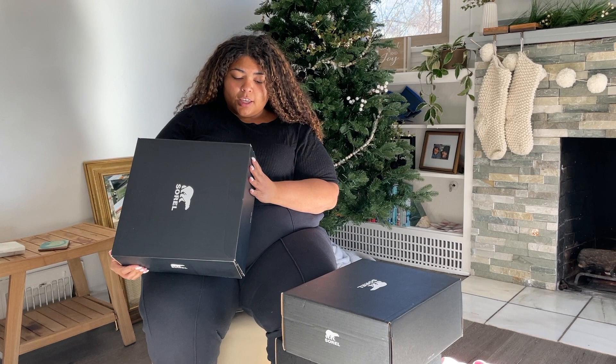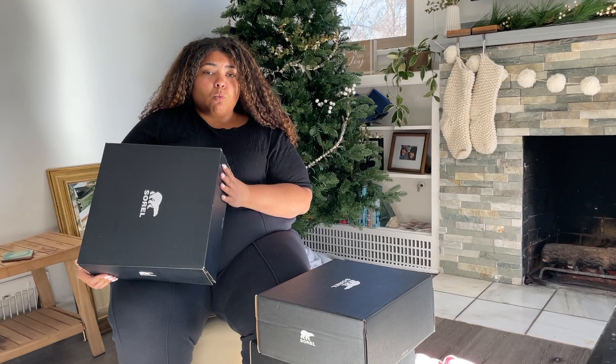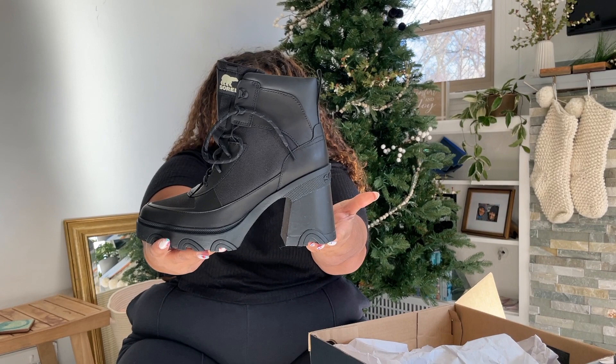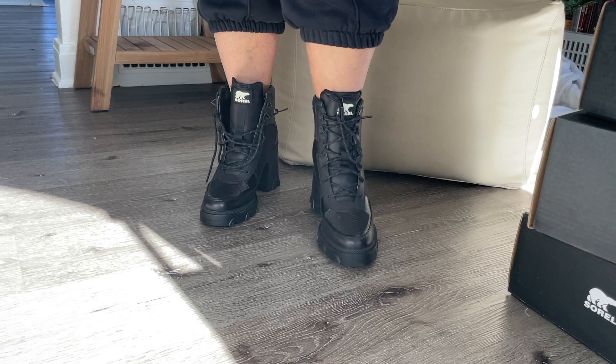Up first, these are the Brex Heel Lace Boot. They're waterproof and I think they're in the color black. They're cute. Look at that vibe of the heel. I love that you can see the detailing on the back that says Sorel. These are really cute. So we're gonna try them out. I like the way they look.